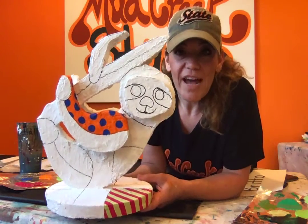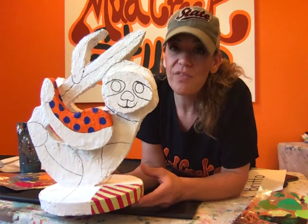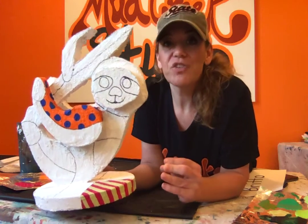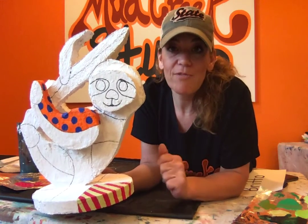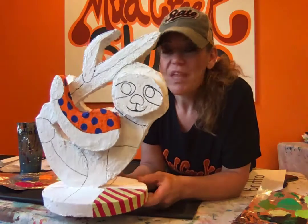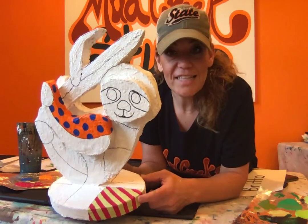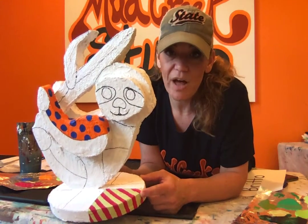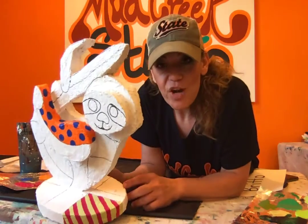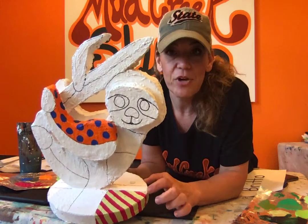Once you have it all divided, start to paint your sections. Remember, when painting patterns on top of other colors, make sure that paint is really nice and dry before you start painting on top of it — otherwise you'll get some mixing of colors that can turn out muddy and brown. Also, if you're painting next to a color, make sure it's dry as well. For example, I painted all of my hot pink stripes, let them dry, and then came in with a limey green color.